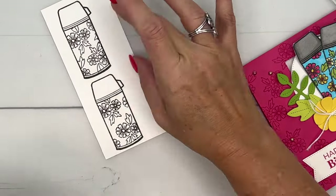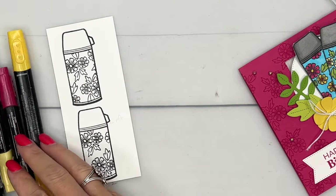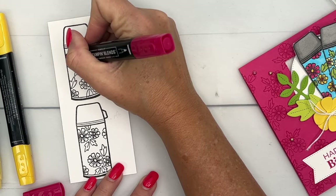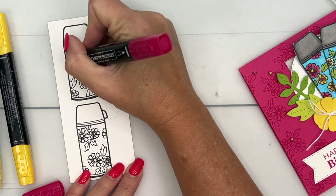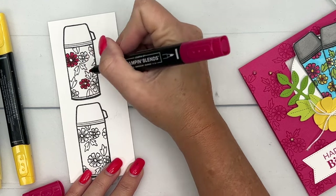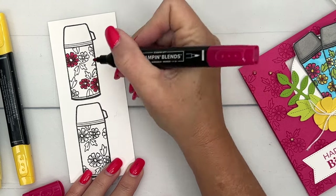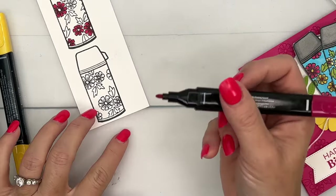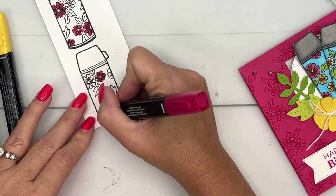Now for the colors — I have girls and we like flowers, so we're going with a flowery bright summer pattern. I'm going to use Melon Mambo dark to color most of the flowers on one water bottle, and Daffodil Delight dark to color most of the flowers on the other, so they'll look a little bit different. I'm using my bullet end to apply the color.